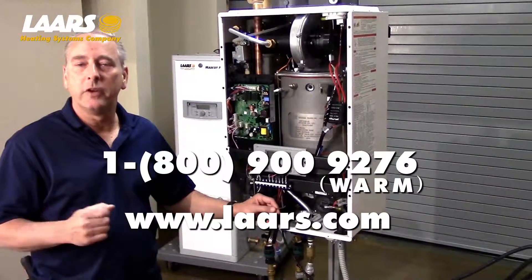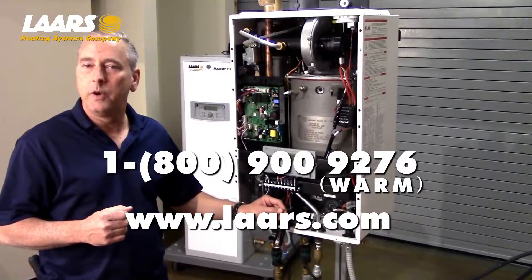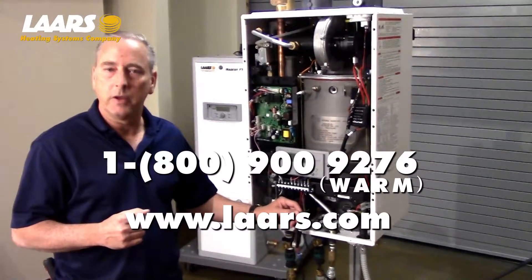If you have any questions, please contact the factory at 1-800-900-9276. Thank you.